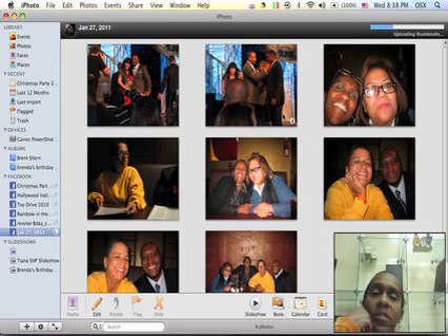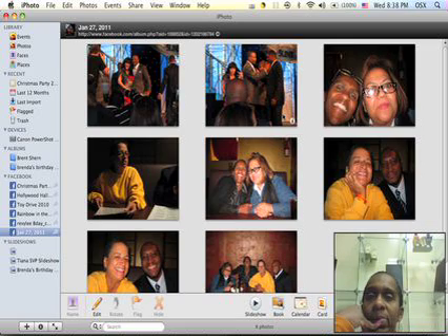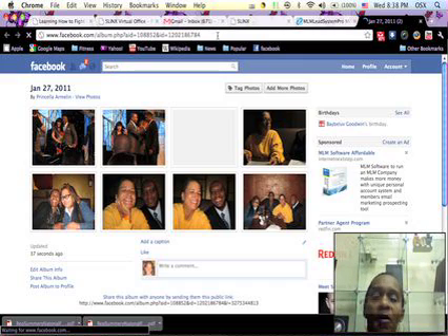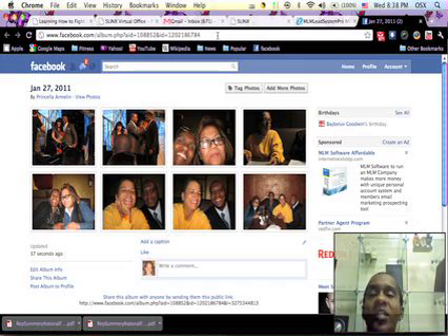The upload speed depends on how fast or slow your computer is running. Click on that arrow and it takes you right to your Facebook, and there the pictures are — you don't have to worry about resizing them, it does everything for you. So that's my little tip for the day.